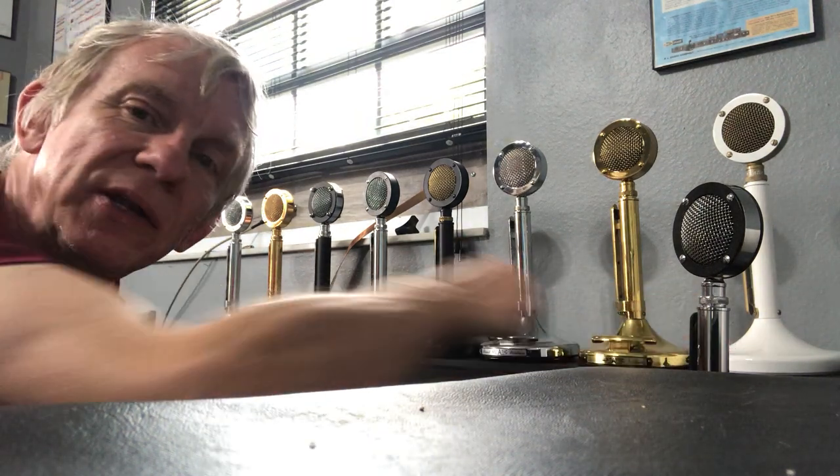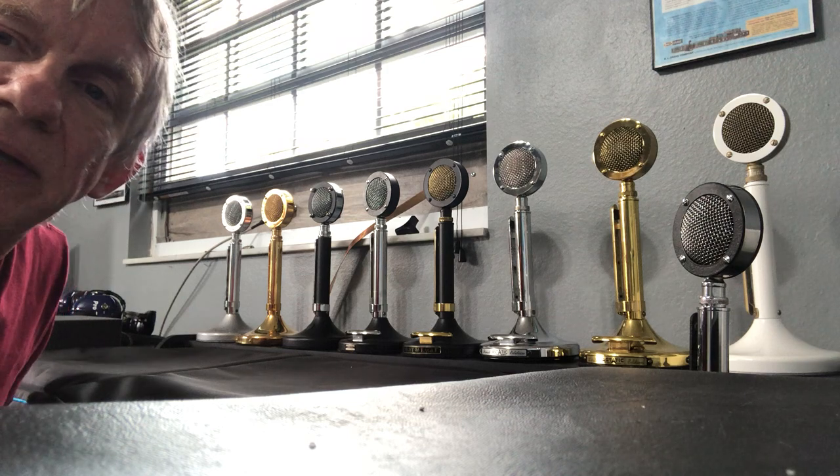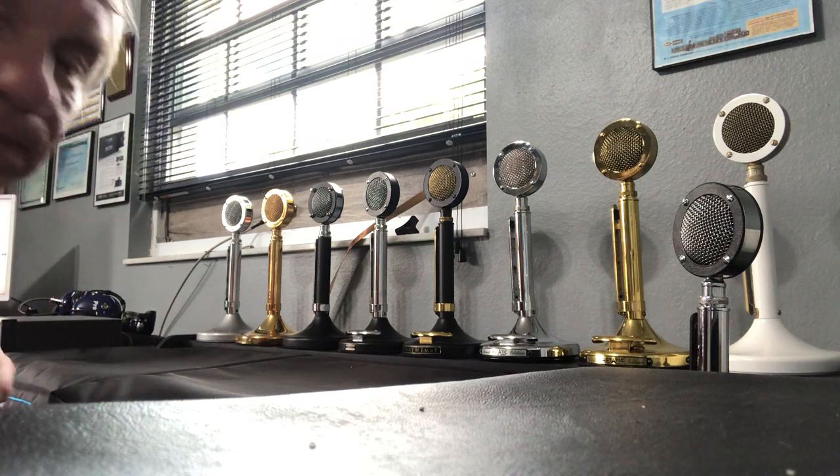Hey, good afternoon. I wanted to follow up on my last video, which was an unboxing of this white D104 microphone. I wanted to go over my entire D104 microphone collection and describe each mic for those of you that were interested in these microphones. They're all in mint condition.